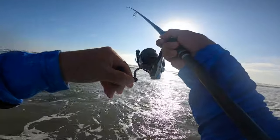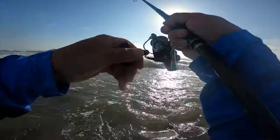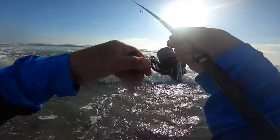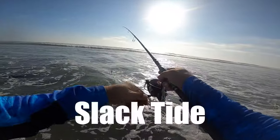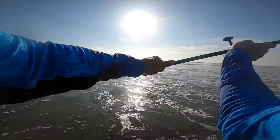Oh that was a bite — dang it. Dude, super slow. You gotta go super slow right now. Holy cow, that was a bite. Yeah, the water's super nice right now — super nice.